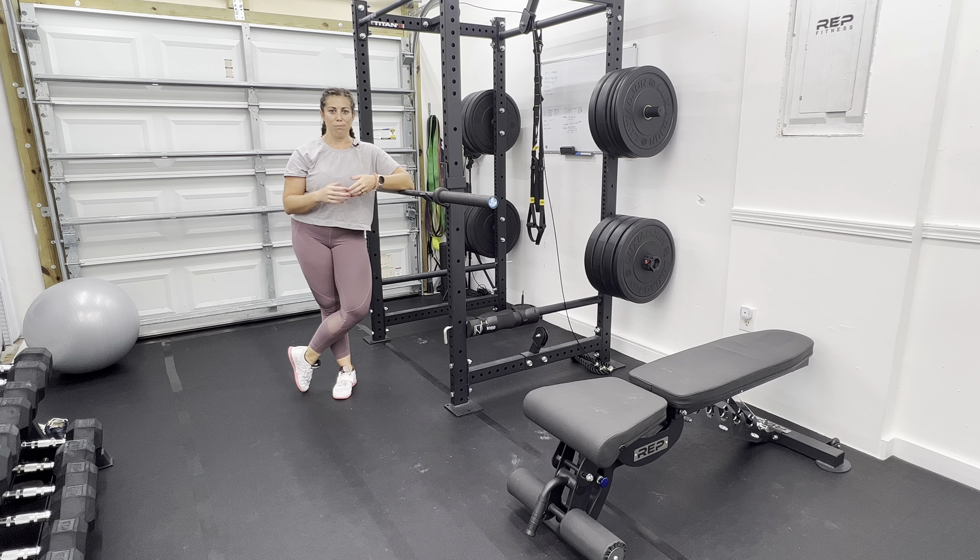That is important because we want to avoid shifting really far back and making this a deadlift or a good morning — this is a squat, knees go forward. Once you're at the bottom position, push the earth down away from you, just like on a leg press machine. You're just pressing your legs down and your body starts to rise, making this a vertical exercise. That way we avoid overloading our spine — we are mostly trying to load our legs. You will get a lot more leg drive and feel a lot more comfortable in your spine as well.